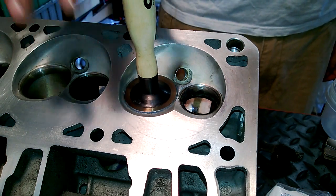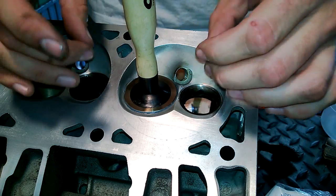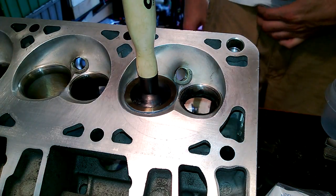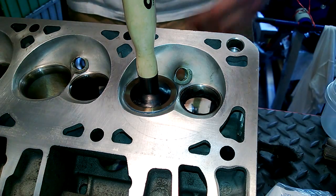When that happens, what you want to do is just lift up and plop back down. What that does is any of that extra grinding compound that's on there will get sucked in. And then you'll be able to do a little bit more and then kind of assess it after that. This way you don't have to pull it out and put more on each time — but that's how I've been doing it.